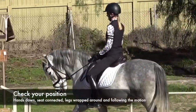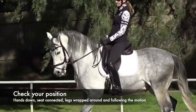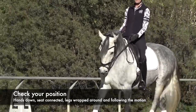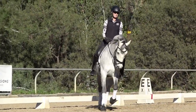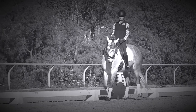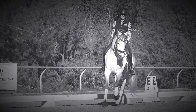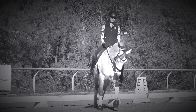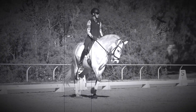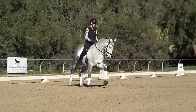Instead, you really want to think: hands down, seat connected, legs wrapped around your horse, elbows following, seat half-halt, and canter. You want to stay fluid and right with him throughout that transition so he can stay round, through, and supple.